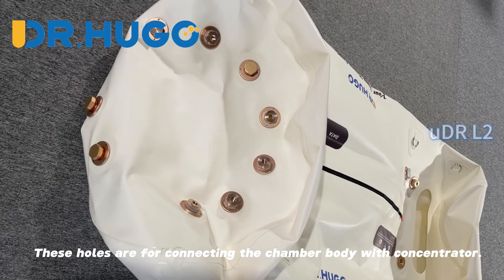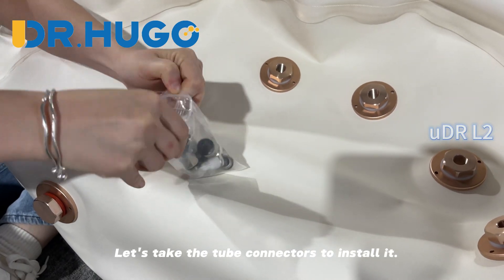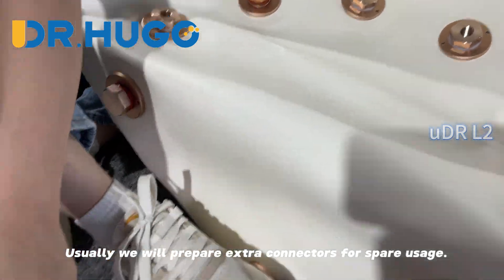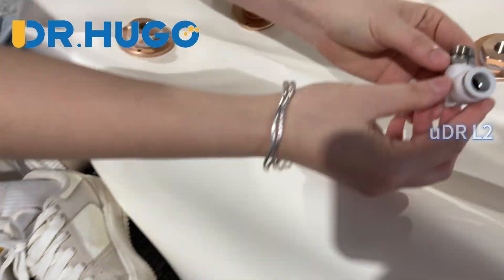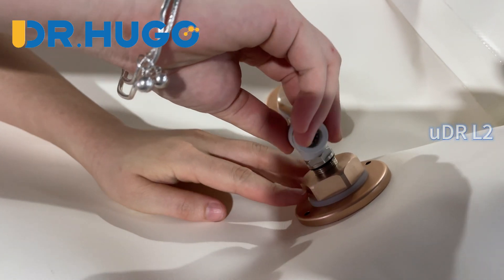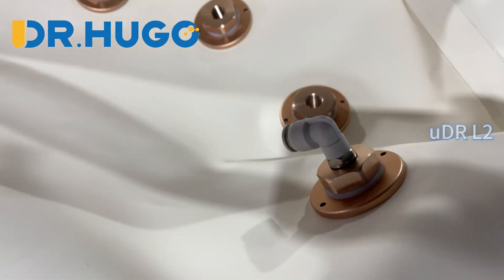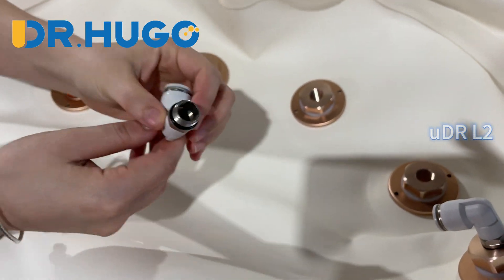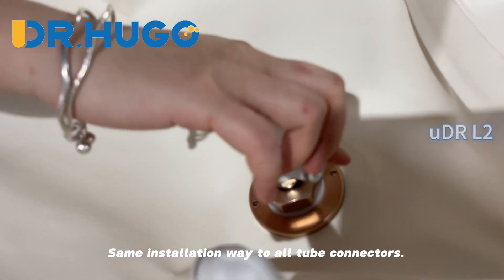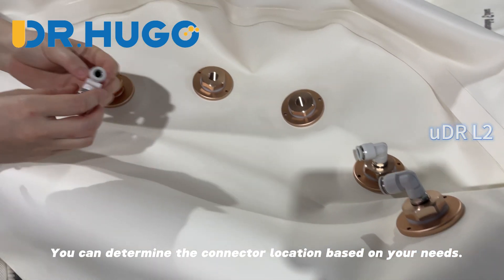These holes are for connecting the chamber body with the concentrator. Let's take the tube connectors to install them. We usually prepare extra connectors for spare usage. We just need to screw it to install — the same installation method applies to all tube connectors. You can determine the connector location based on your needs.